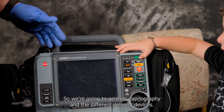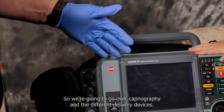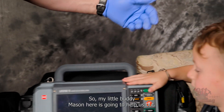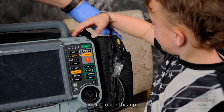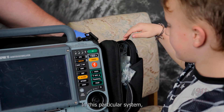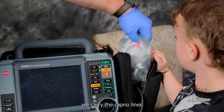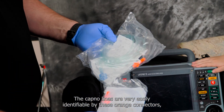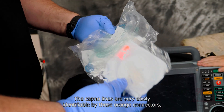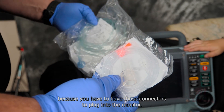We're going to go over capnography and the different delivery devices. My little buddy Mason is going to help us out. In this particular system, we carry the capno lines on this side of the monitor. The capno lines are very easily identifiable by these orange connectors, because you have to have those connectors to plug into the monitor.